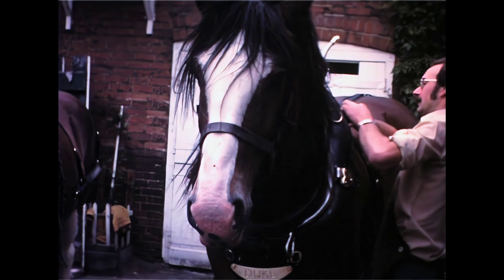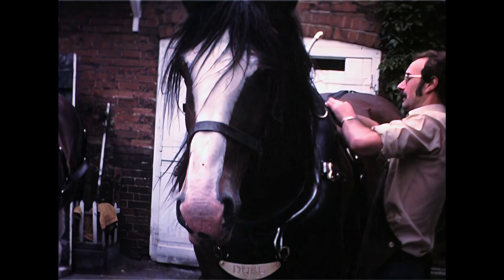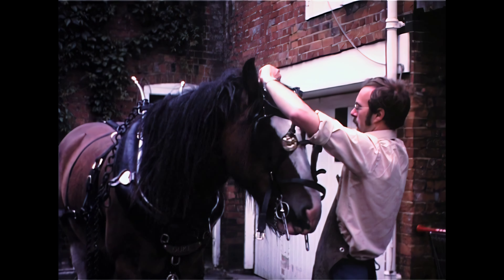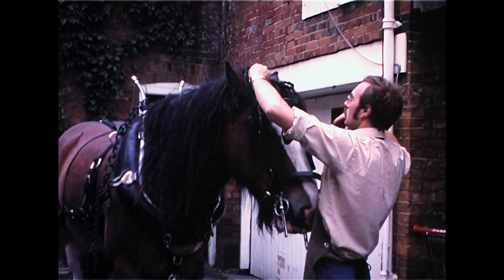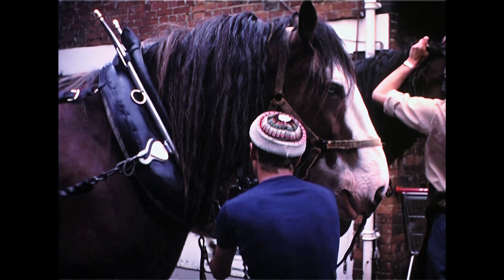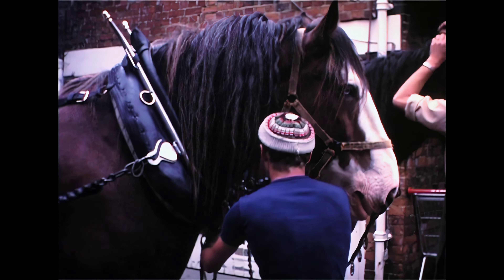We clean the harness to make it last for the two days. We clean it the day before, and that usually takes two of us the whole day to clean it — polishing the leather and the brass. Although it may not look a lot, when you have to clean it you appreciate how many buckles and things there are on it.